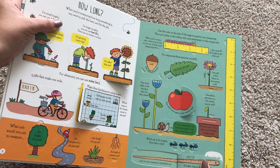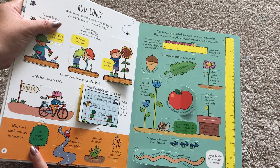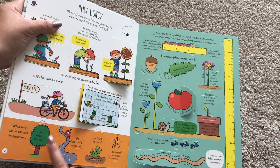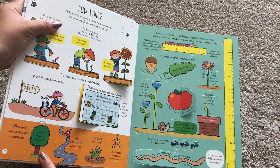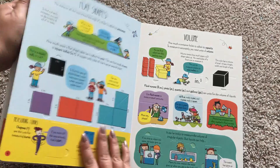Look at this — there's a worm right here. It says what unit would you use to measure the height of a tree, the distance of a car journey, the length of a carrot.